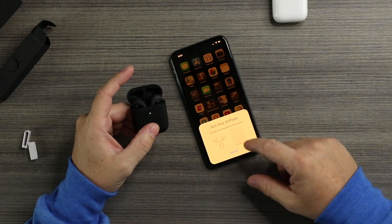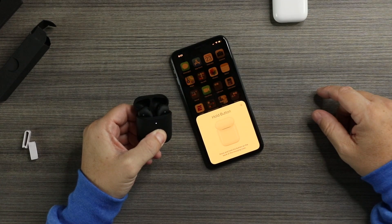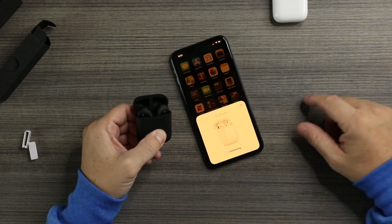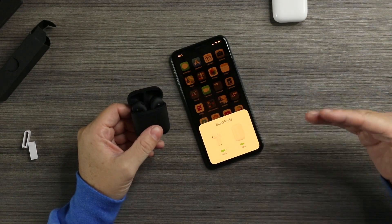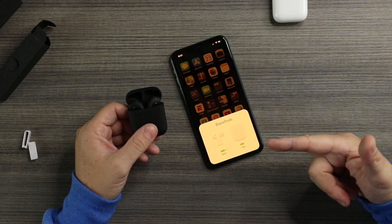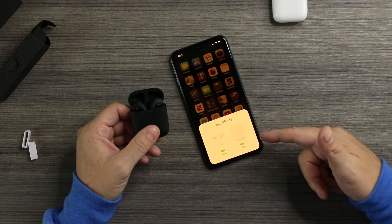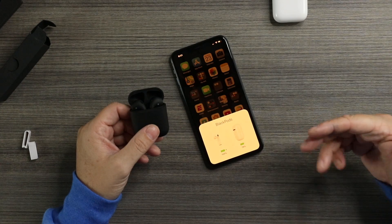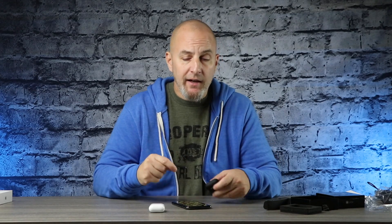To pair your AirPods, press and hold the button on the back of the charging case. All right, let's press that — connecting — nice and simple, done. We're connected already and that's what I'm talking about. It even says Black Pods on there, which is crazy to me because these are knockoffs, not an original Apple product. The fact that it can take advantage of the chip inside to make this a seamless experience is pretty dope. Let's listen to them and see how they sound — that will determine if I'm going to use them every day.